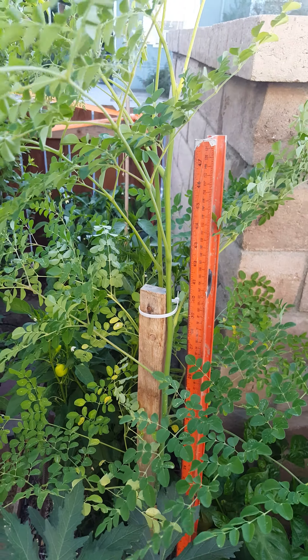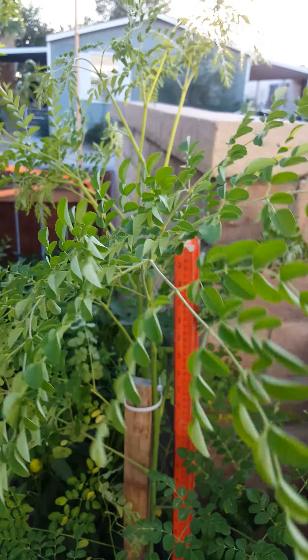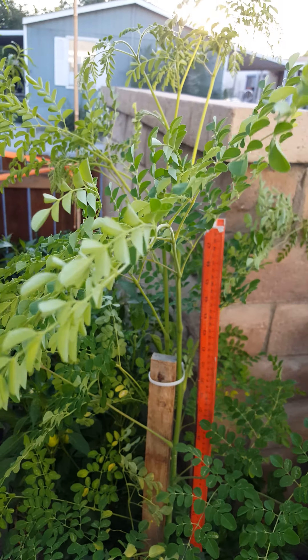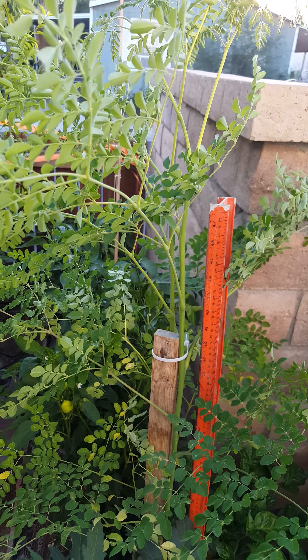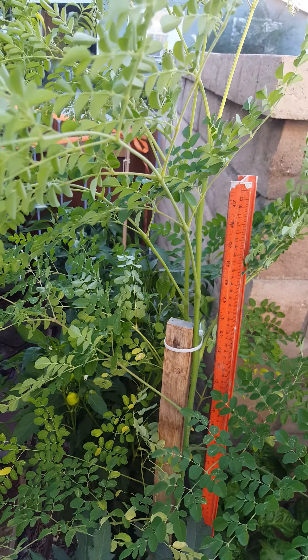I had promised an update video on my moringa tree. I planted the seed back in January, or the middle of December 2016. If you want to check out my previous video where I had it in my grow tent, it was just a tiny little plant.